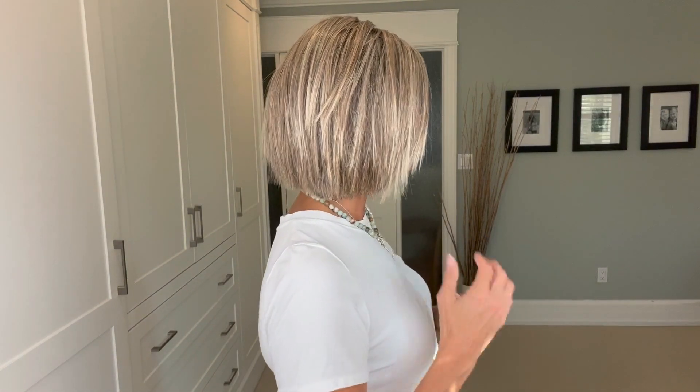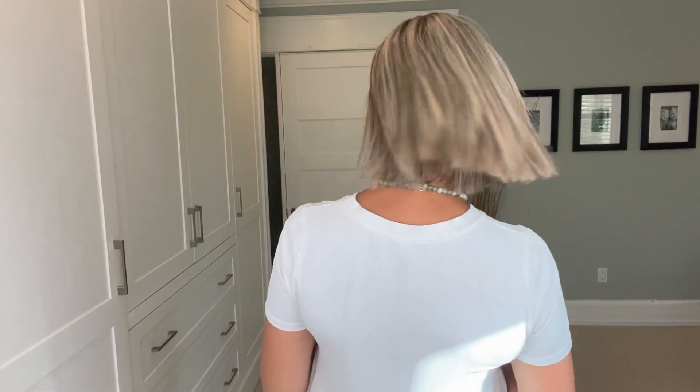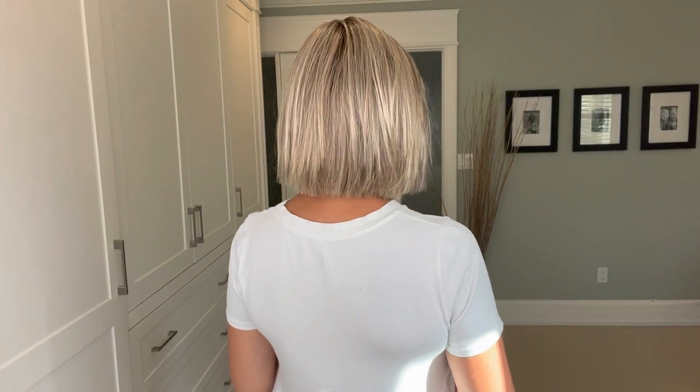Let me do a turn so you can see Leah on all sides. This is the front — the density is low, in my opinion, so you could tuck this behind your ear without issue. Here's my right side, where you can see those blunt razored cut ends. Then the back, my left side, and back to the front.